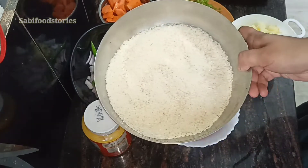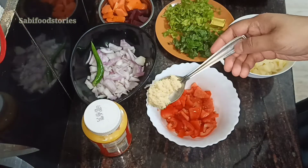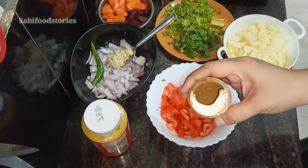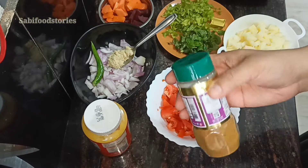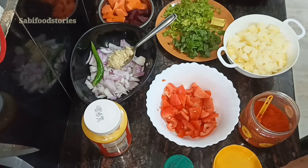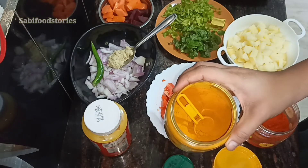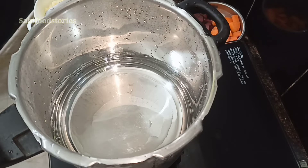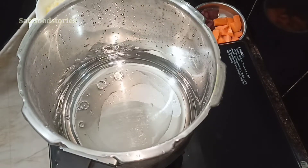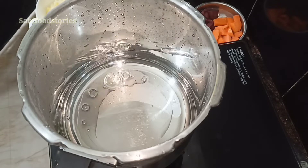Then we cook the rice in the pot and pour 1 spoon in the pot — 1 spoon in a hot paste, 1 spoon in a hot sauce. Now we are going to cook it in a table of vegetables.